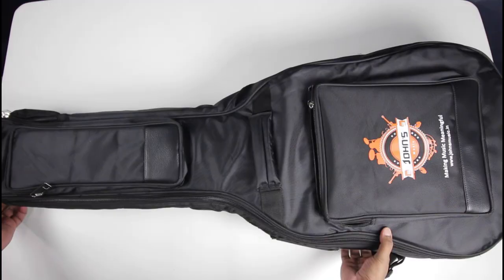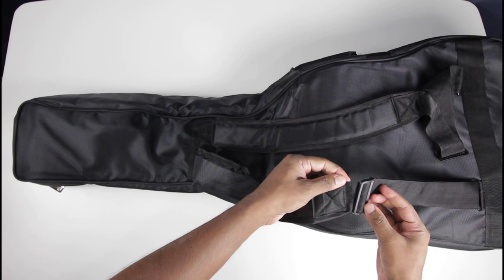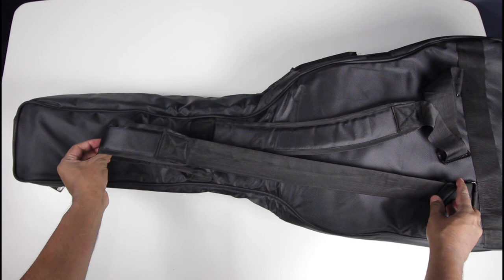Now let's see what's on the back side. This heavy-duty guitar bag comes with padded straps so that you can wear it comfortably for a long time. It is adjustable so that any person of any height can be comfortable with the guitar.